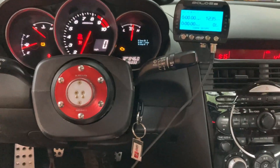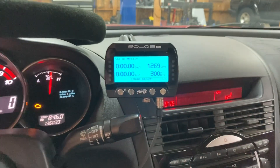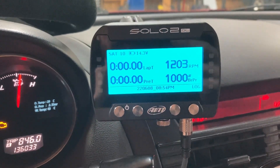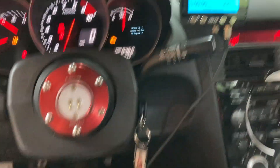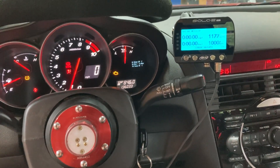There we go — and that's in KPA. So this is reading the factory sensor from the ABS module and displaying it on the AIM. This could also be used for data logging purposes obviously. Good stuff.